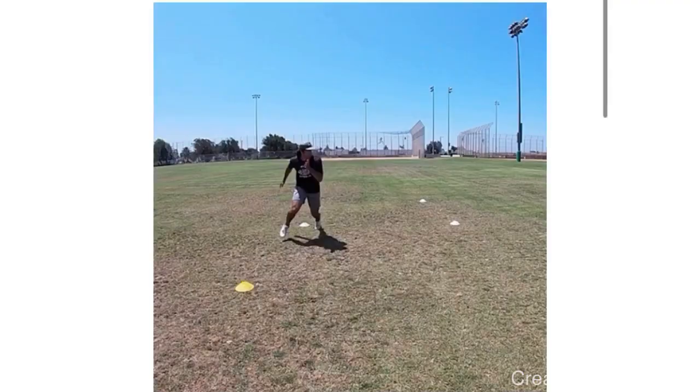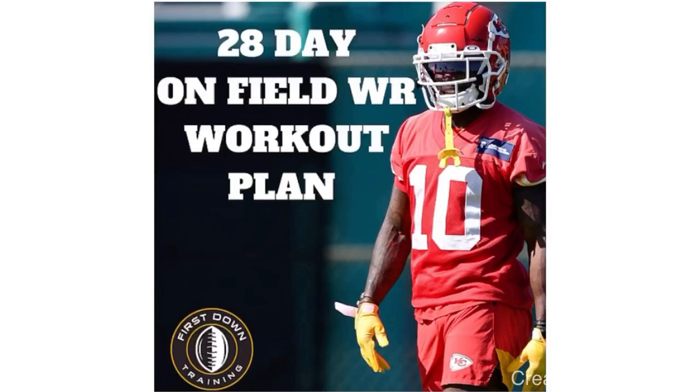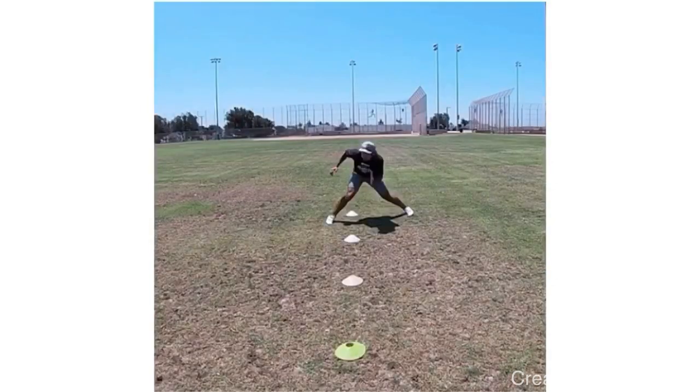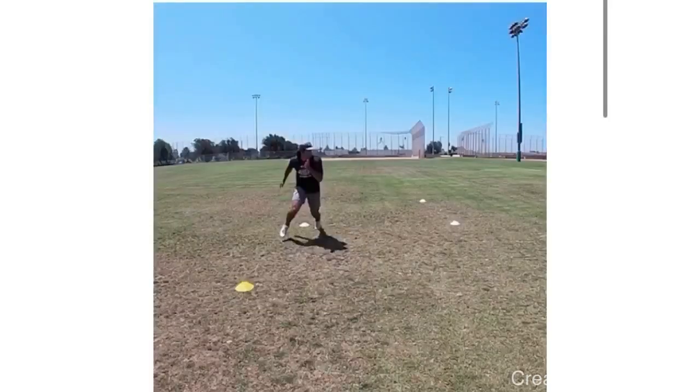Fellas, if you're a wide receiver and you're maybe not sure what drills you need to be doing on the field to improve your game, your route running, press releases, catching ability, explosiveness — check out that very first link in the description for our 28-day on-field wide receiver workout plan. It's a four-week workout schedule where we give you all the specific sets, repetitions, and drills to improve your overall game as a wide receiver. We also give you a 30-minute long video where we break down each day of the plan, every single drill, the importance of the drill, and show you a full-speed example of each one.